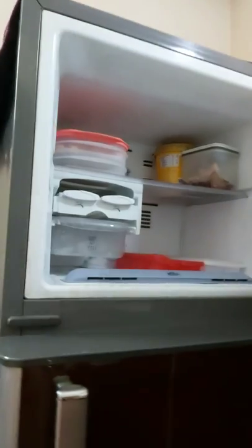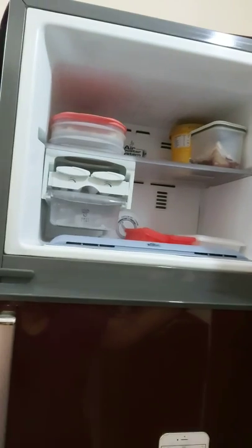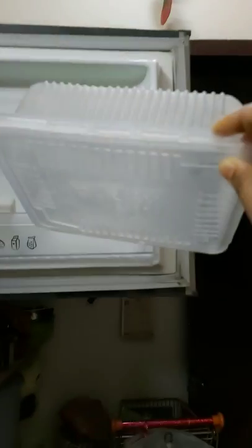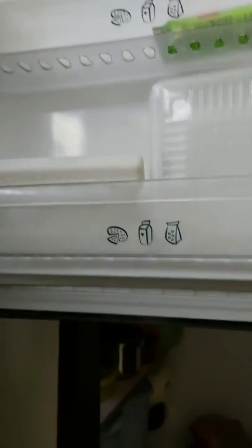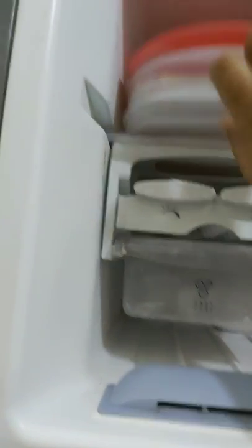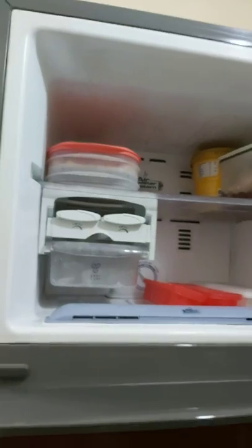I keep on cleaning it frequently, within seven to ten days. This is the freezer part. I keep freezer utensils — the boxes, freezer boxes — in the freezer itself. I put these kind of double containers for freezing things.